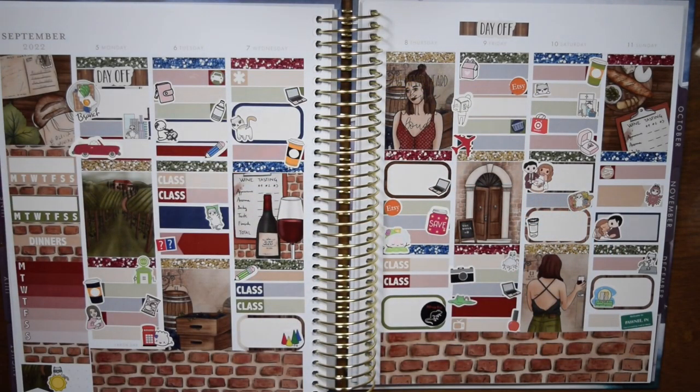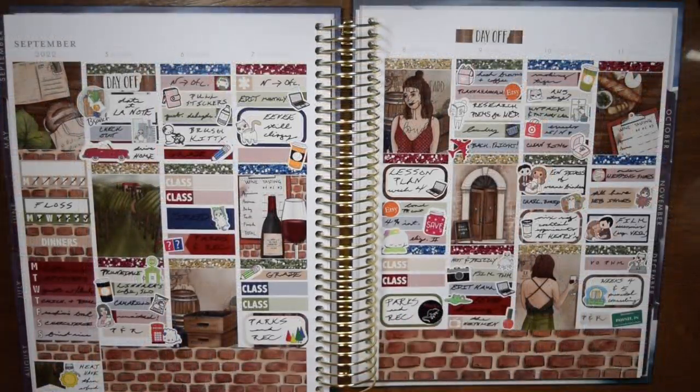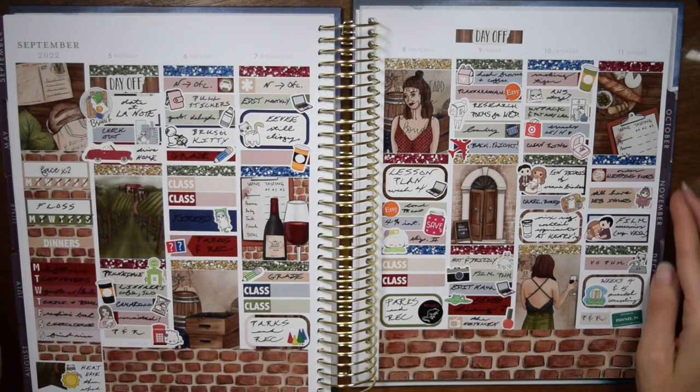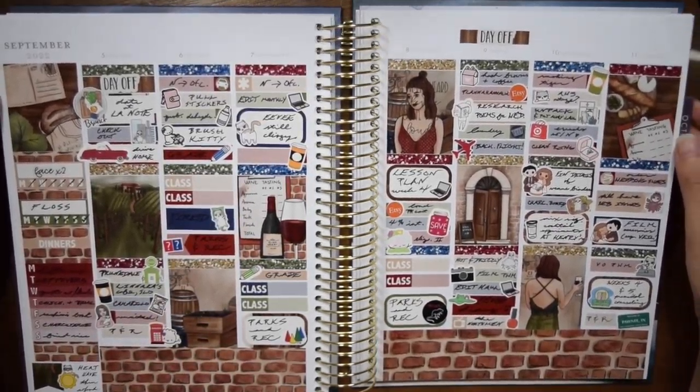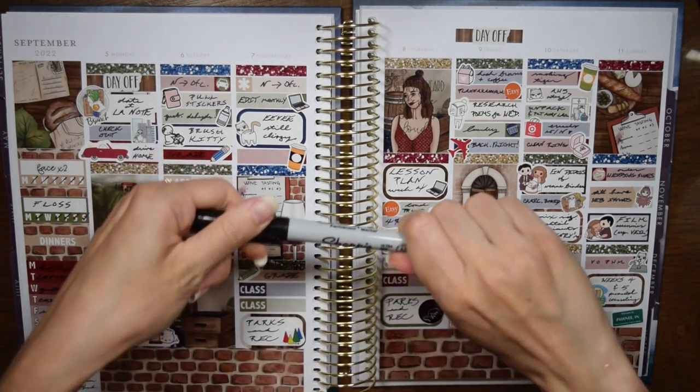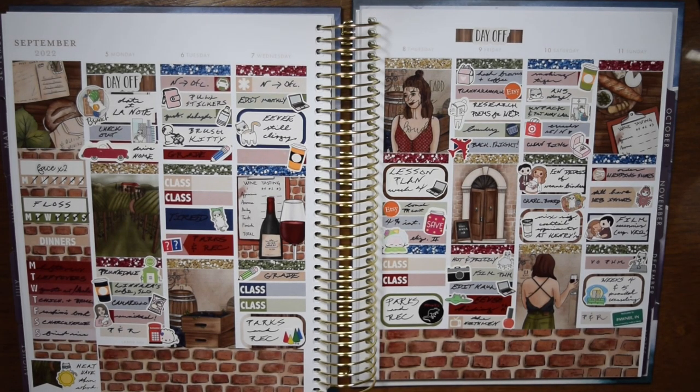On Sunday I put in the credit card icon to mark ordering my wedding shoes — I had to do it on my phone because we were still having internet issues, so I put in a crabby Molly sticker for that. I filmed an accessories haul from Azazi, voiced over a plan with me, and we caught up on weeks four and five of our premarital counseling because we'd fallen behind while out of town. I have a Molly cat couple sticker for that, a Pawnee Indiana sticker for watching Parks and Recreation, and finally a heat wave sticker in the sidebar. That was the week — I hope you enjoyed it!